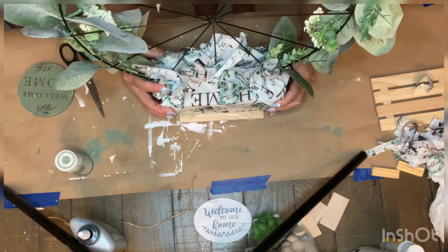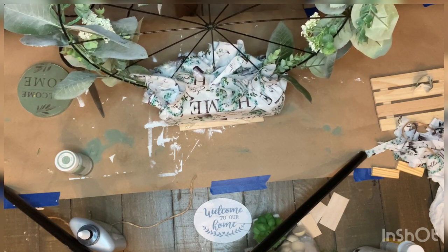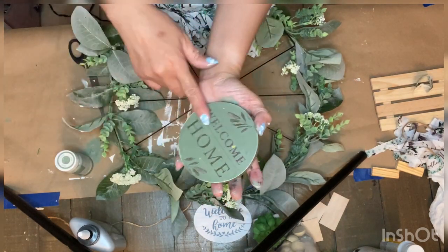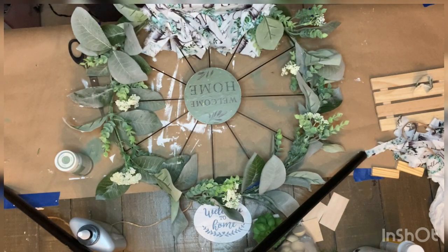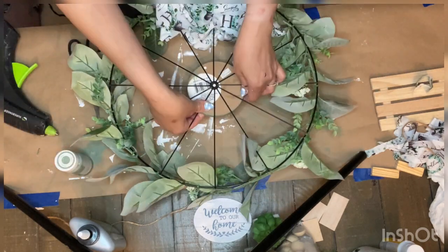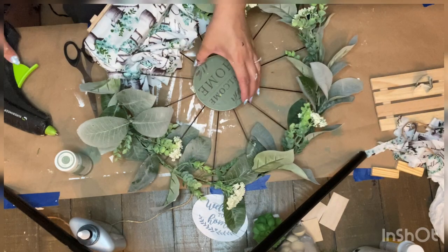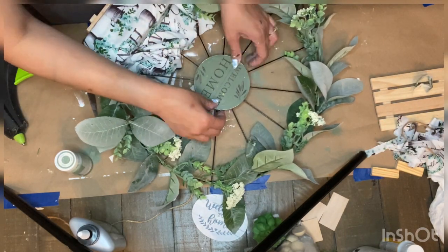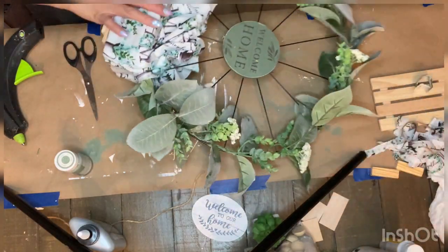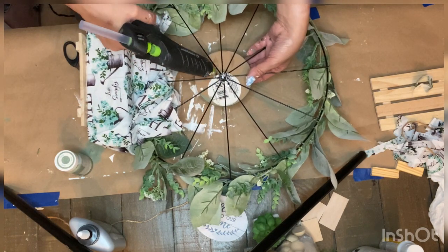To add more stability since it was a little top heavy, I used a wood plank from Dollar Tree — I didn't even paint or stain it — and just glued it to the base of the floral foam. Then I attached the wreath charm to the center of the wheel using hot glue, turned it over, and used a piece of scrap felt to add more glue and secure it.